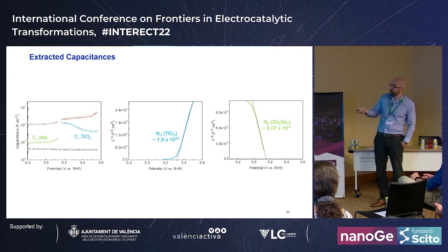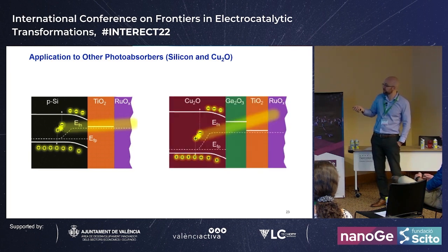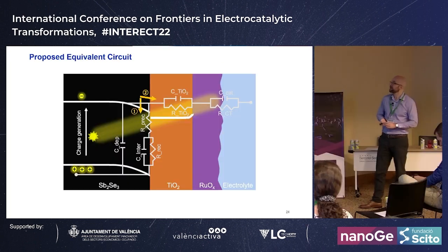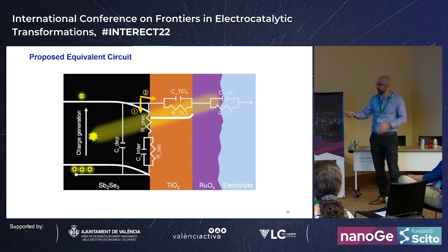We validated this assignment on silicon and cuprous oxide, seeing the same trends. This leads to a proposed equivalent circuit where charges excited across the band gap initially see high TiO2 and charge-transfer resistances and low recombination resistances — so they recombine. As we increase band bending, recombination resistances grow and transport resistances fall, allowing charges to reach the electrode and drive the reaction.